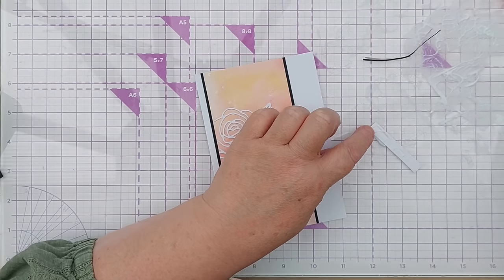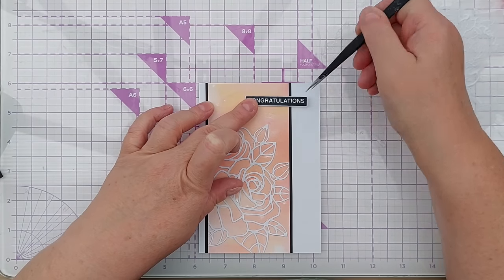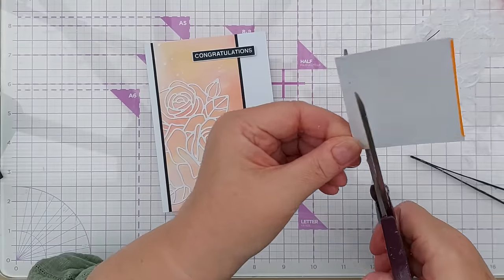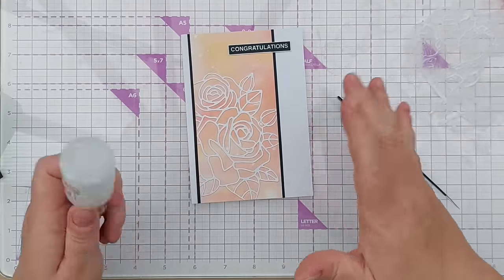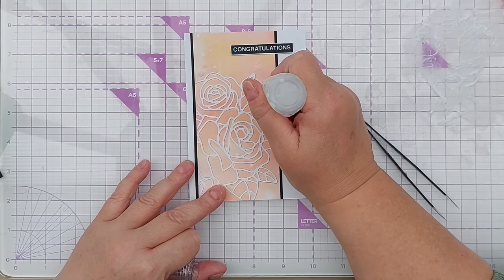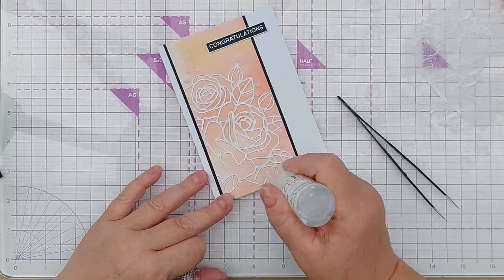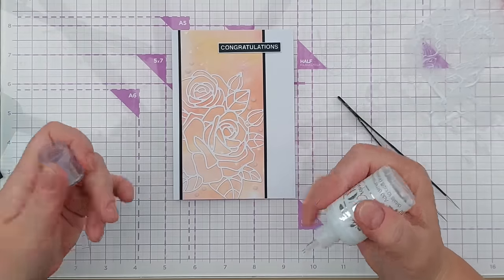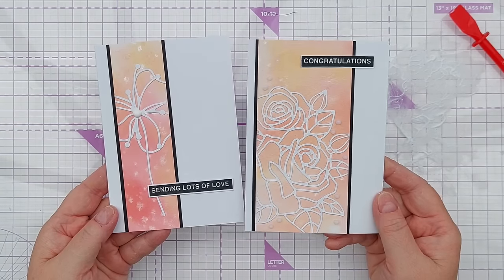I've got a similar sentiment to the one I used last time — it's a 'congratulations' — and it stands out nicely on there. Again I want a little bit of card underneath one end. This one hasn't got anywhere to put a white Nuvo drop center, but I'm just going to add a few Morning Dew Nuvo drops around the flower to give it a little dimension and gloss. These will dry completely clear but may absorb some of the color from the inks, and that'll be fine because it'll all work together nicely.